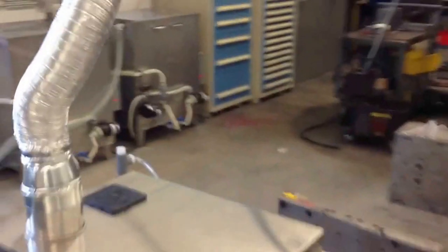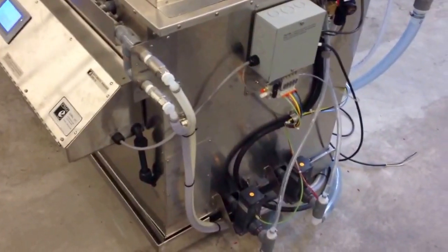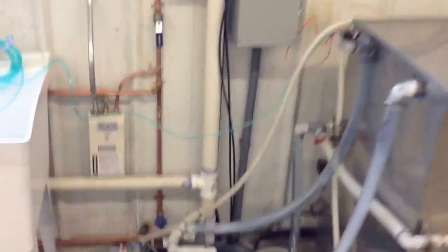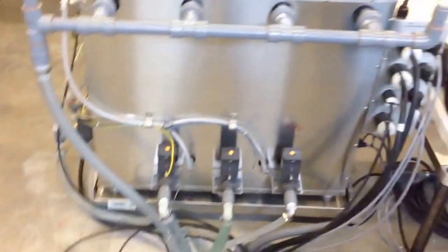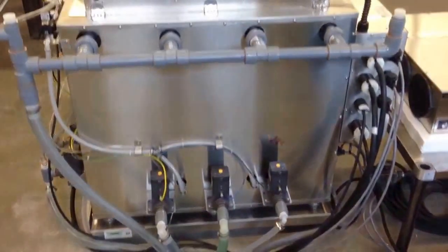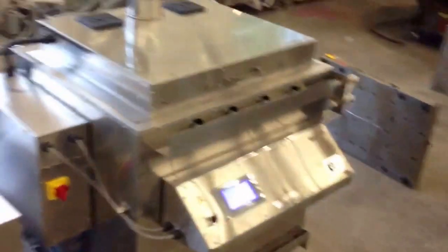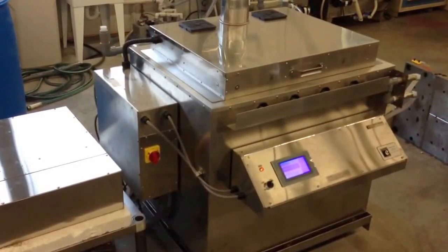These are about 100-gallon storage tanks and about a 75 or 80-gallon process tank, utilizing solenoids and pumps to move the solution back and forth from one step to the next. And that's the automated mold cleaning system — wash, rinse, and dry. I'll see you next time. Bye bye.